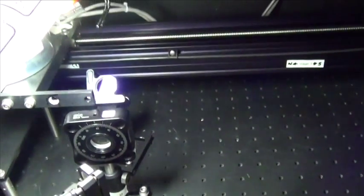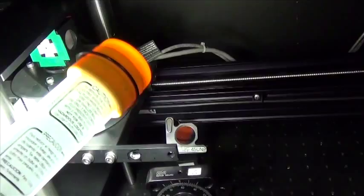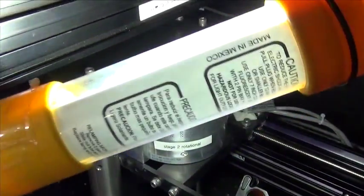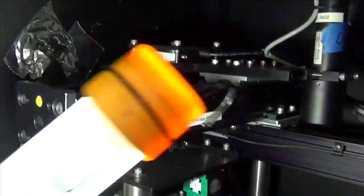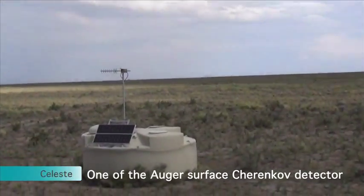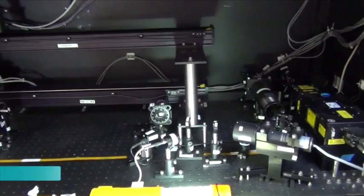Depolarizer. Mirror. Polarizer. Polarizer cube. Calibration stage — rotational and linear calibration stages — with two radiometers for two different energies: low energy and high energy. The cable goes to the tank here. The calibration.